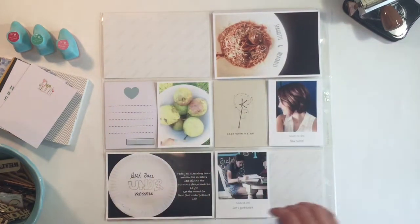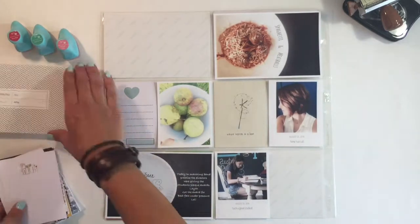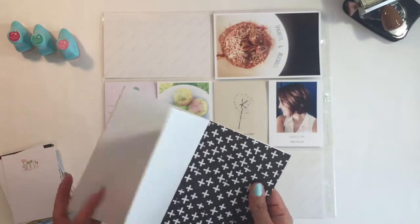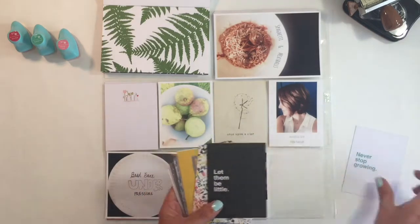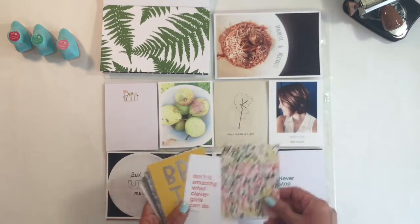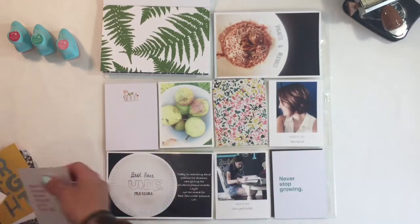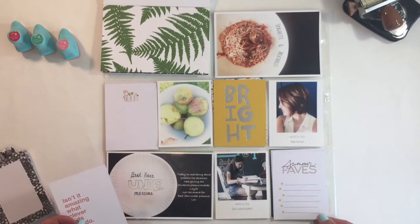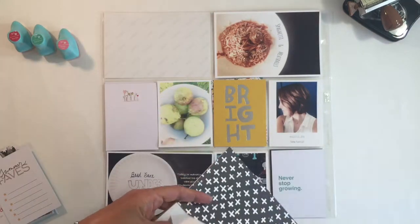Hi guys, today we're going to do a Project Life process video — this is week 34. I'm going to start out choosing my cards. I really like this green and white leaf card, but you'll see later that I don't choose that card. The August documenter kit from Studio Calico had these great bright colors and I really wanted to use them, so I thought I'd go with green and yellow.